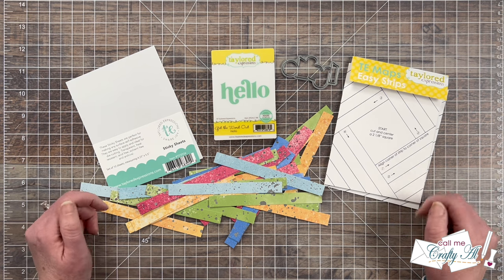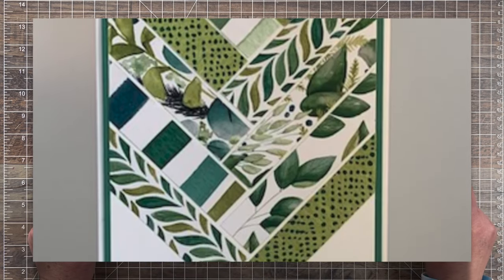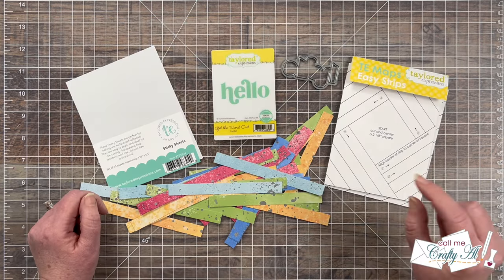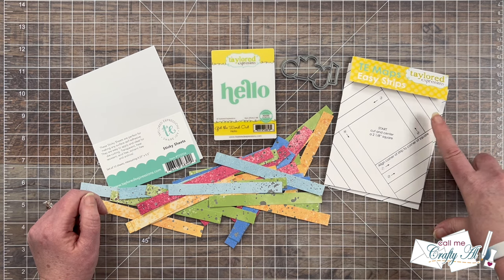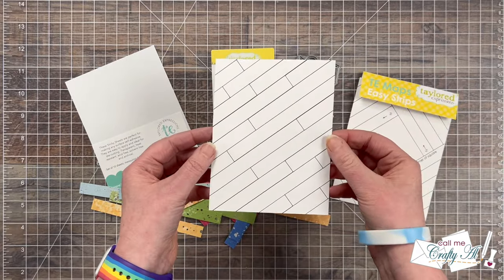My main takeaway from her card and what I'll be inspired by today is how she used some scrappy strips and created that fun pattern on her card front. I'm going to be going a different route and using a pre-printed card map from Tailored Expressions to create my pattern. I pre-chose one and this is the one you'll see me use today.